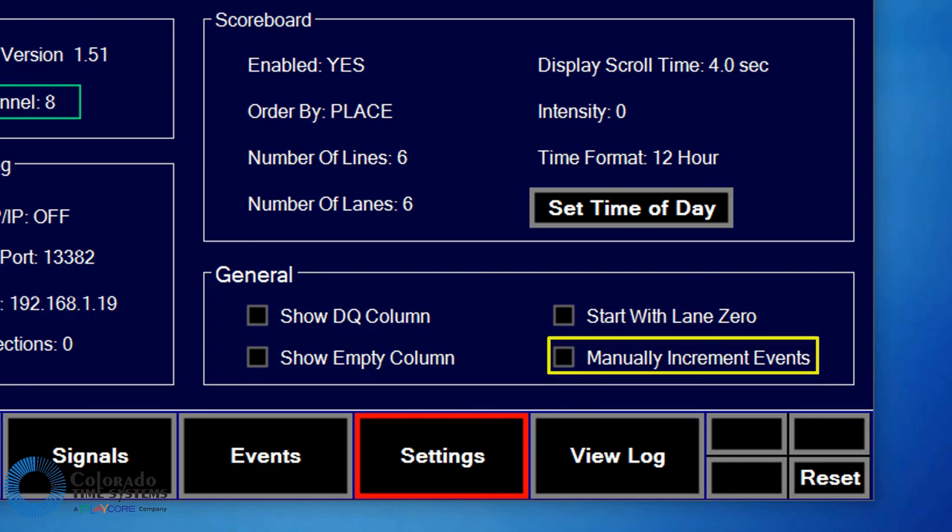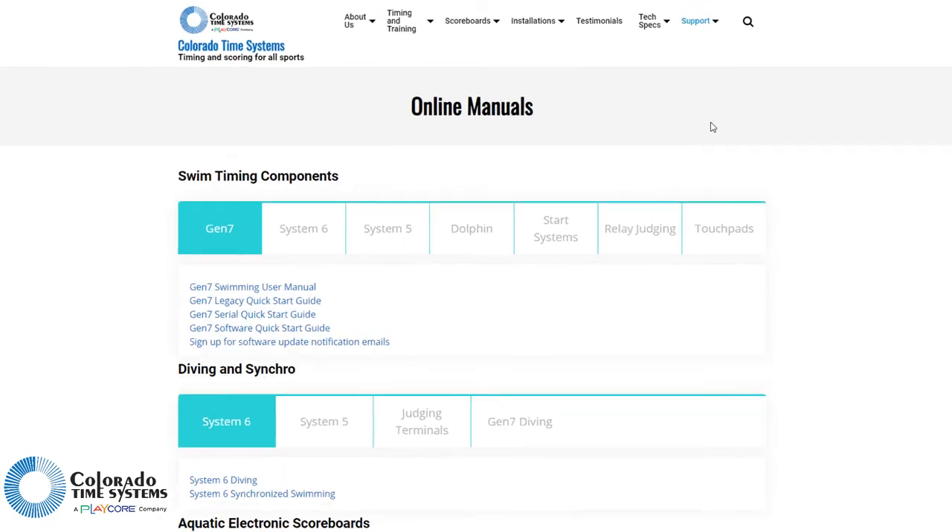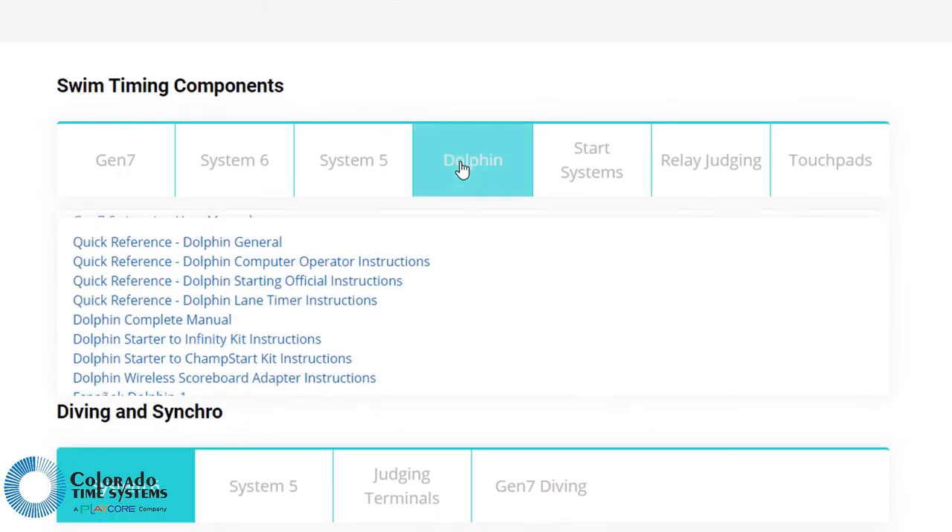The Manually Increment Events checkbox allows you to disable automatic event incrementing after race results are saved. For more specific details about the Dolphin system, see the Dolphin Manual and other information on our website.